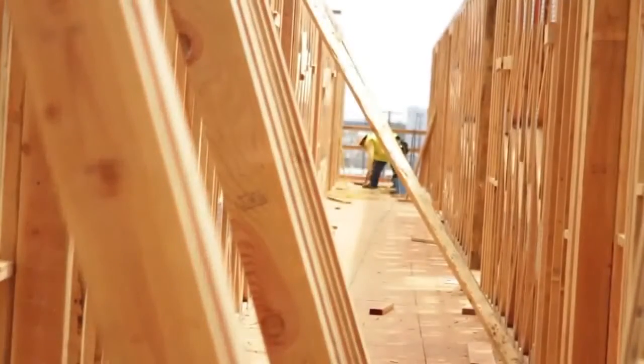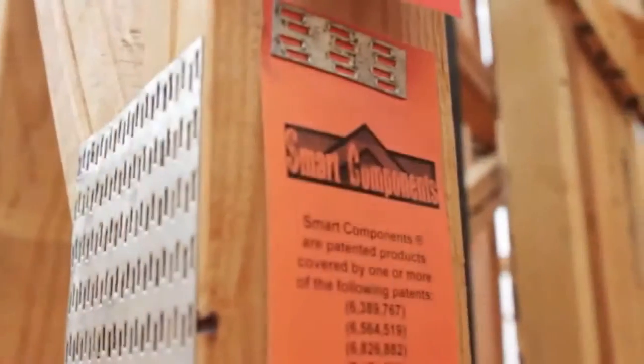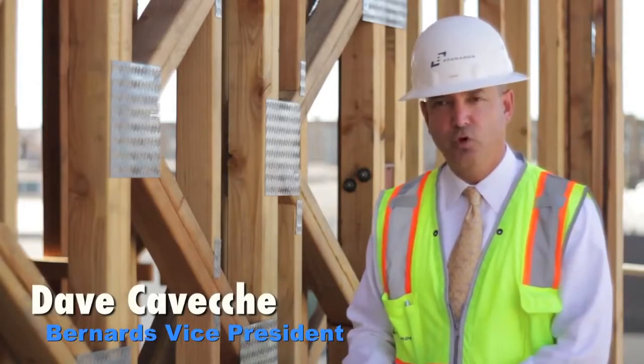In addition to that, we're also using a smart wall system which takes the place of a double-sided shear wall. On the One Santa Fe project, Bernard's has really enjoyed using this product because it is a higher quality product.